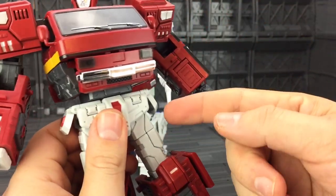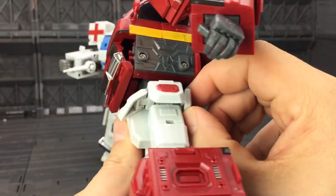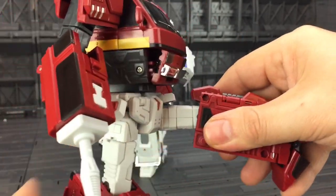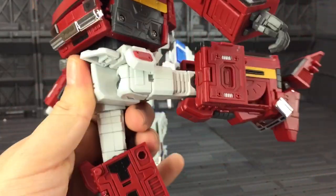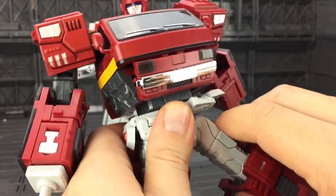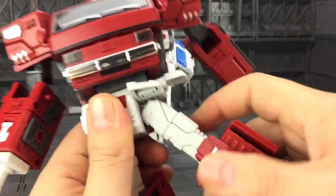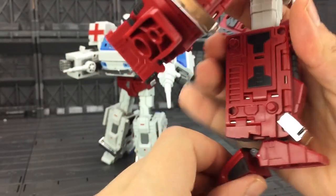The legs have individual skirts on the front, sides and back, so lifting those up gives a full range of motion forward on an extremely tight ratchet, full range of motion back, and really nice ratchets for the splits position. There's also an upper thigh swivel and a 90-degree bend at the knee.